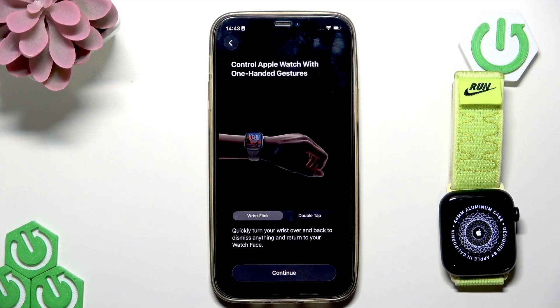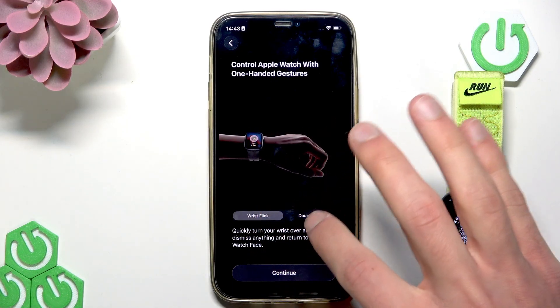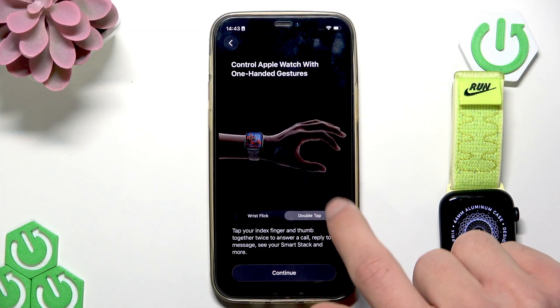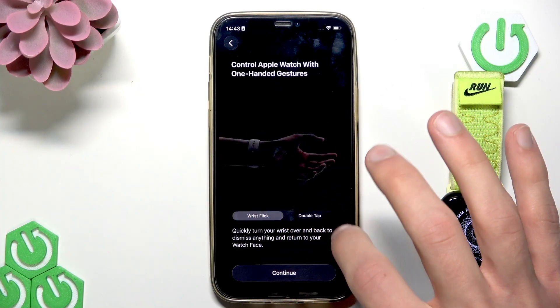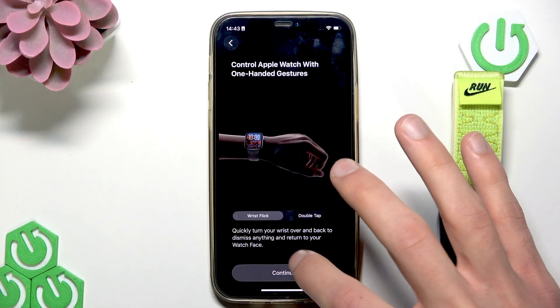Then you have to choose how you want to control Apple Watch gestures. You can choose between wrist flick and double tap, and you can see what each looks like in the animation. Choose what's right for you and tap continue to proceed.